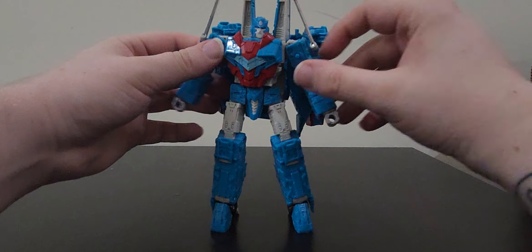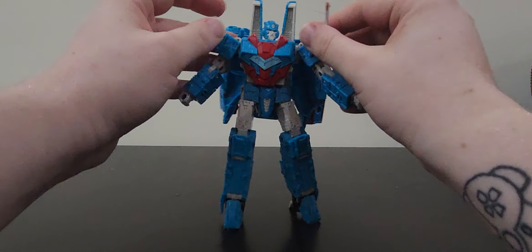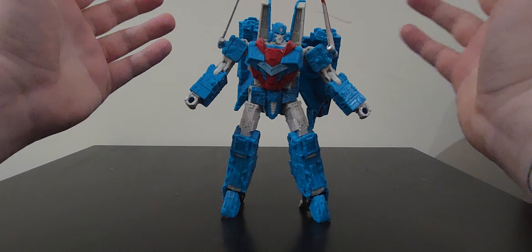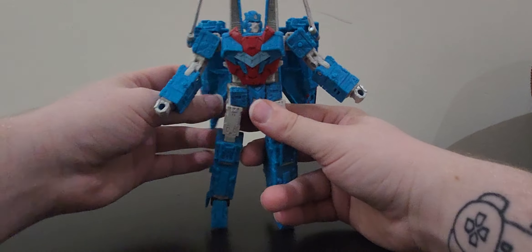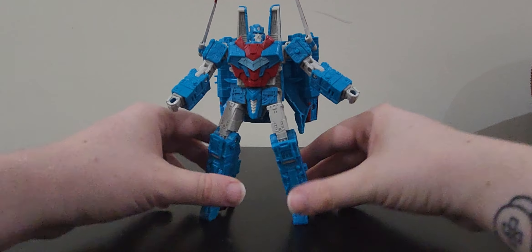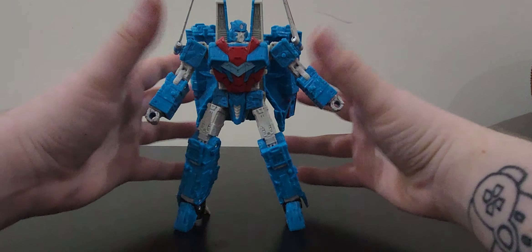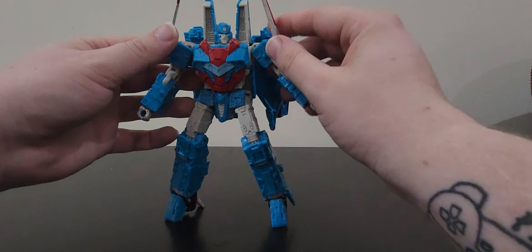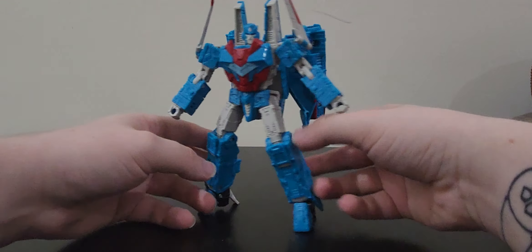I kind of sort of get it - I both do and do not understand why they chose this mold as Senator Shockwave, because I won't lie, this does look really good. The colors are actually a bit brighter in person than on camera. I quite honestly love the fact that he's very Ultra Magnus colored, with the blues, whites, and reds.